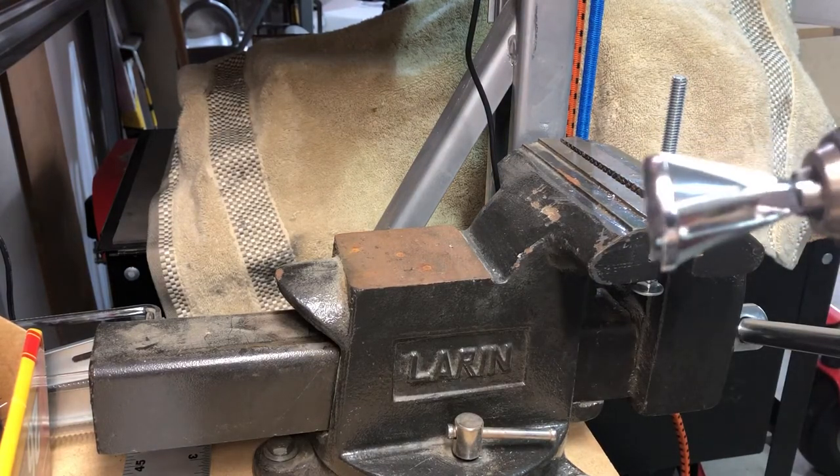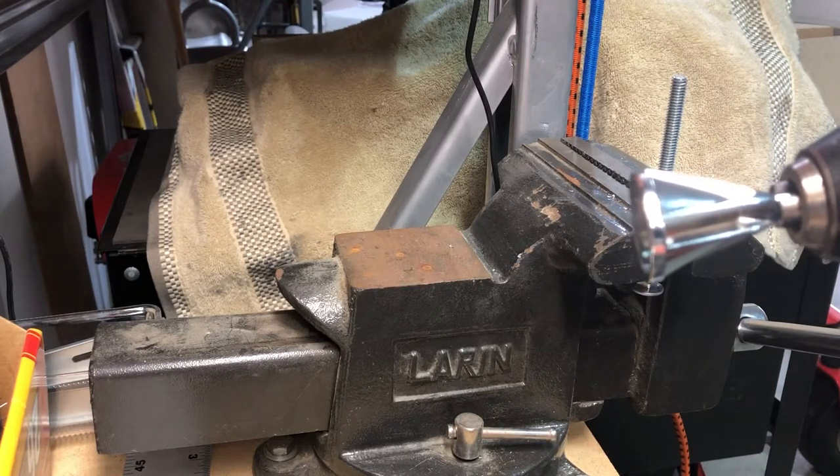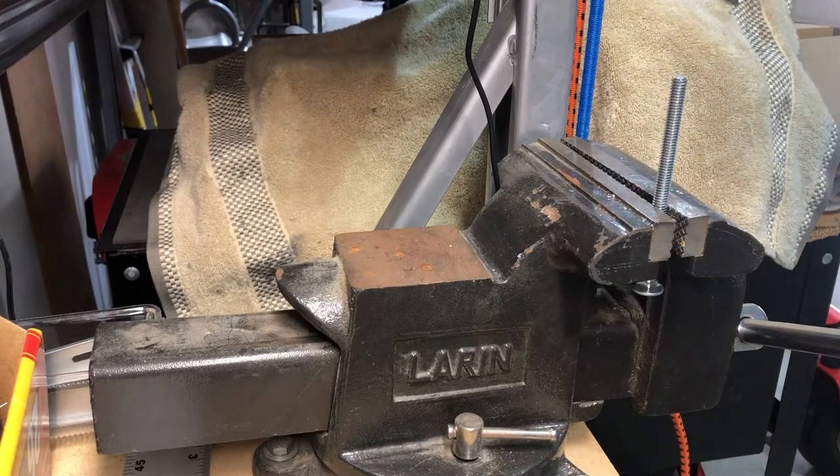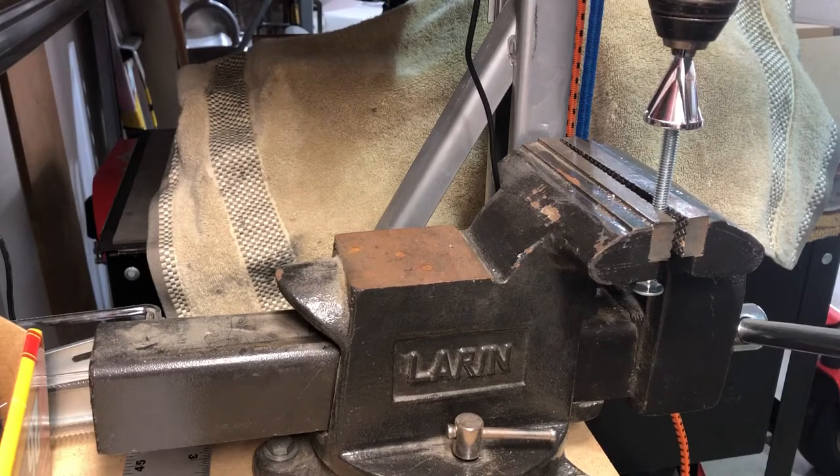They did say to go ahead and start on a lower speed, so try it on a lower speed first as you go and just apply steady pressure. So that's what we're going to do here — you can see the tool's on there and we should see some little pieces of metal as I go.